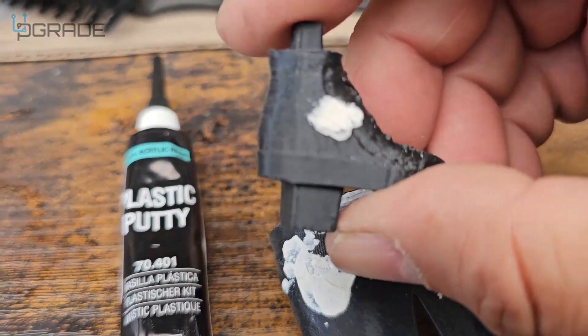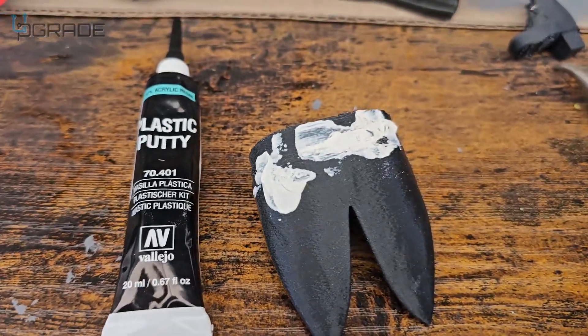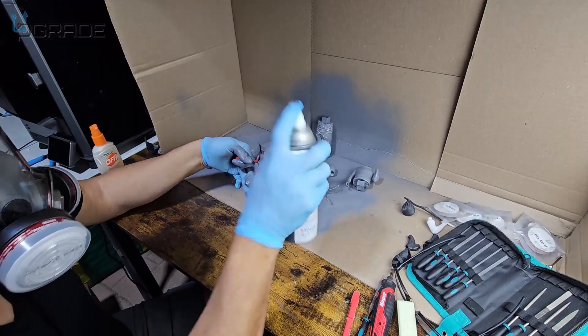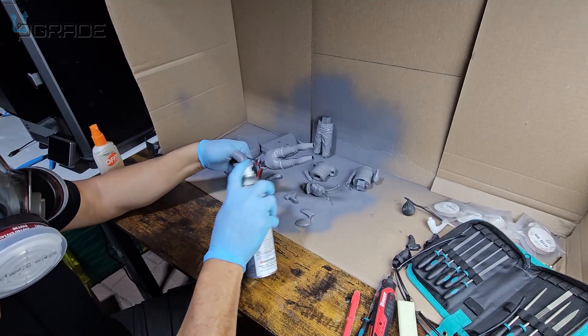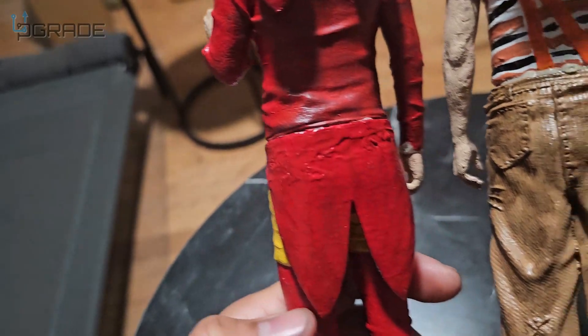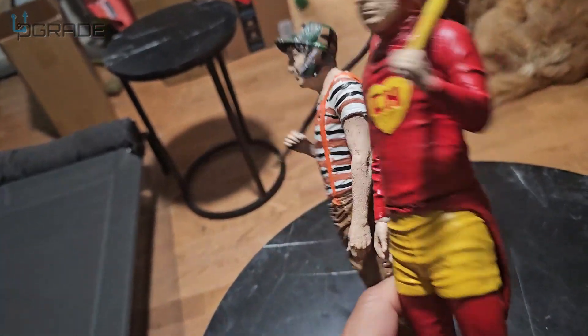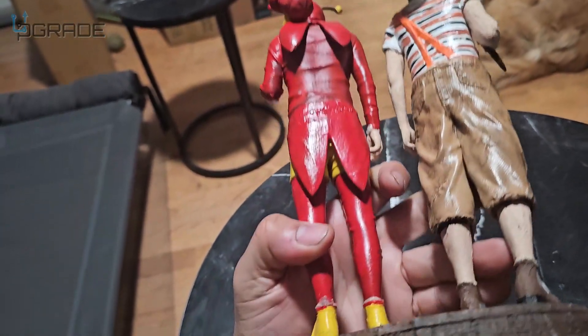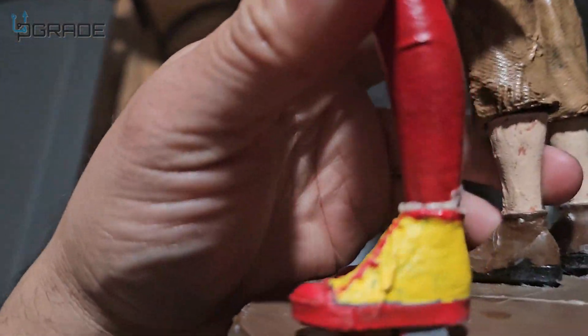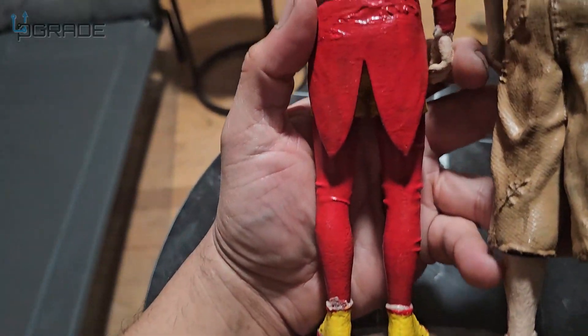You guys can see the other ones I've done — I'll sand it down now and then paint it. It came out good. I didn't have too much time to sand it, but it's a really good 3D figure that I printed and I covered all the holes. You can't see his shoes that much, but it's not bad, it's coming out really good.